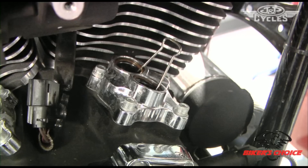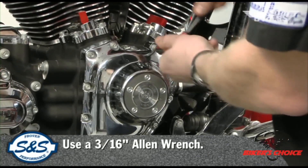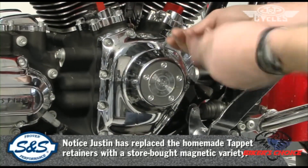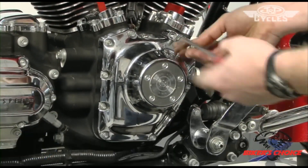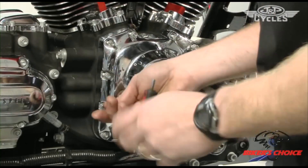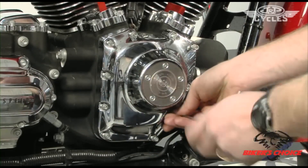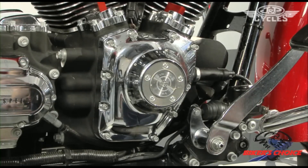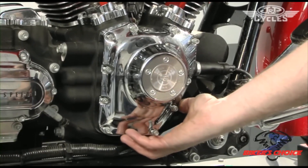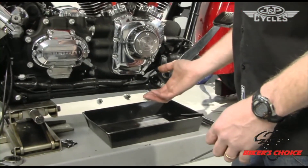To remove the cam cover you need a 3/16ths Allen wrench — just crack all these cap screws loose. You can see I've got an oil pan under here, because when we take the last bolt out the cam cover could break loose and we're going to get some oil splash out of the cam chest.